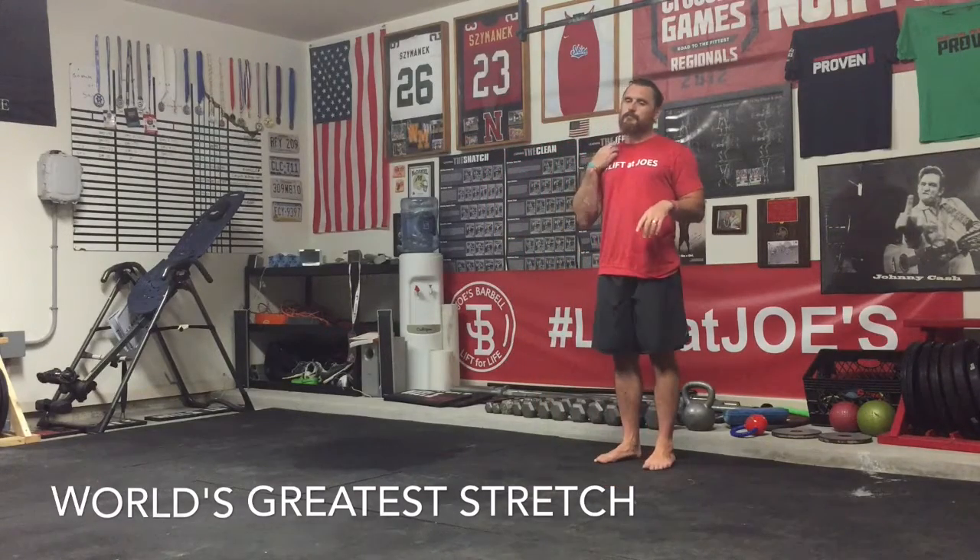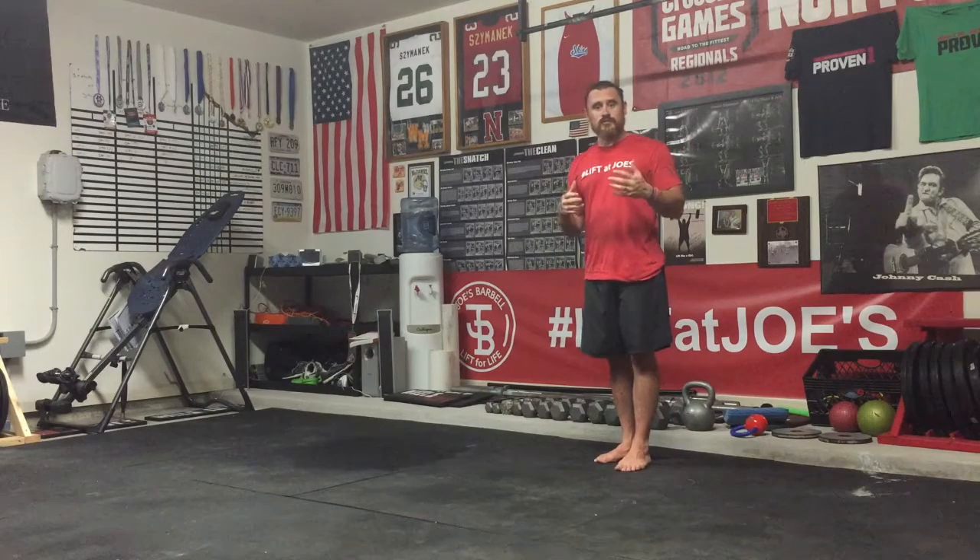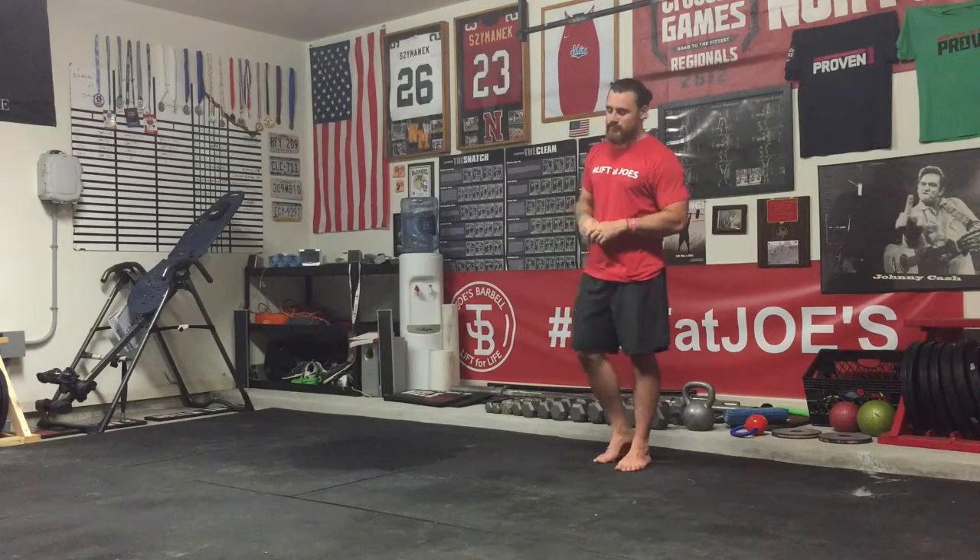So real quick, world's greatest stretch. It gets a little easier, and not only just to do, but to remember, because there's a lot of moves here. So follow along.